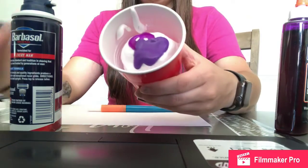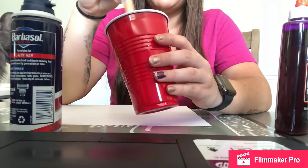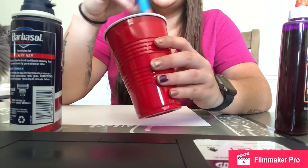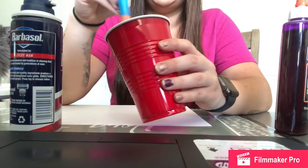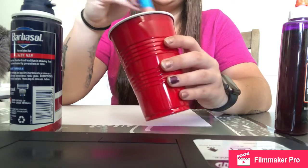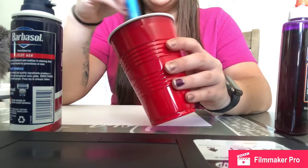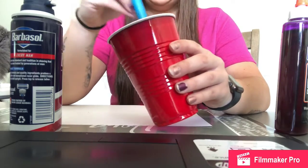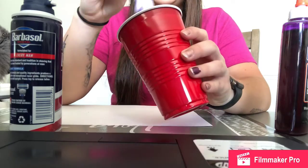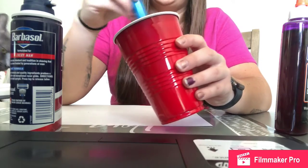You can do a little bit more or a little bit less — it's up to you. Now I'm going to take my paintbrush and mix it all up. This is the fun part, mixing it all together. When you're done mixing, it should look something like this. It will probably look a little different depending on what color you ended up using.